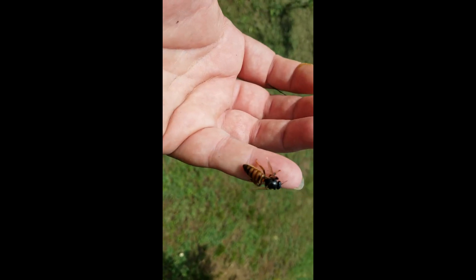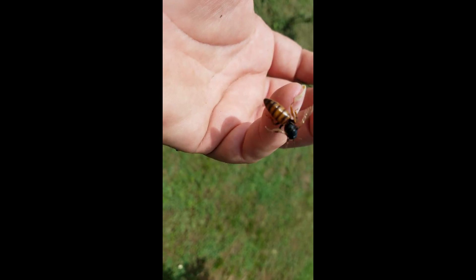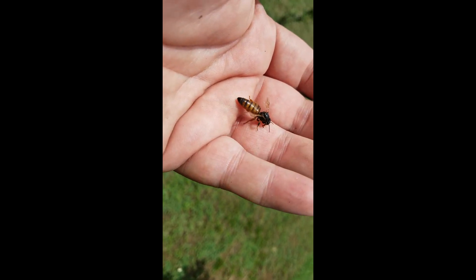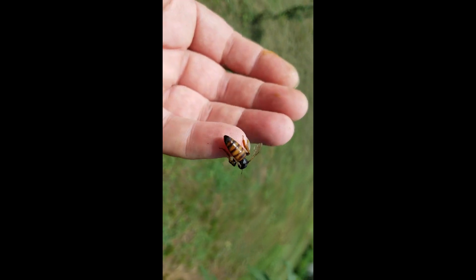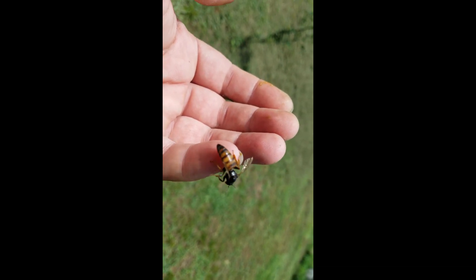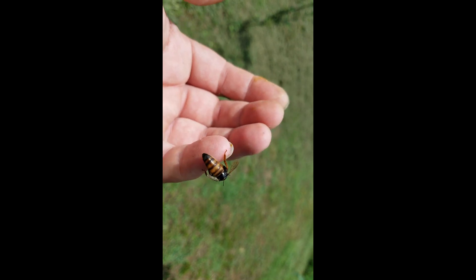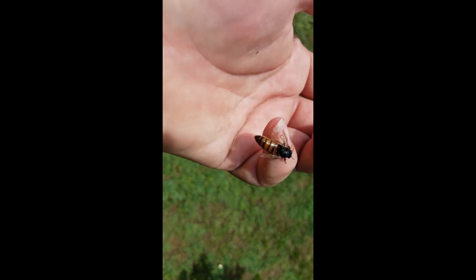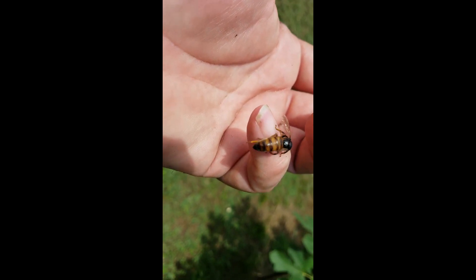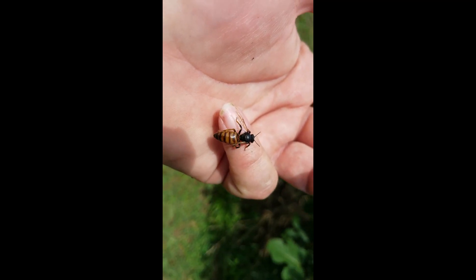If she does decide to take off, she's gonna go straight to the ground. Both wings are deformed because she does not have the second set of wings on the left side. This is the main reason you go in and check your hives when you have queen cells in your hives.